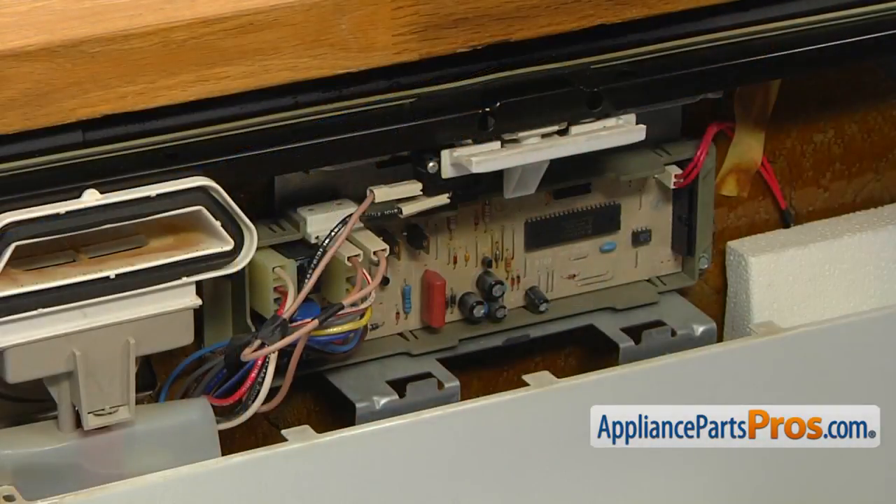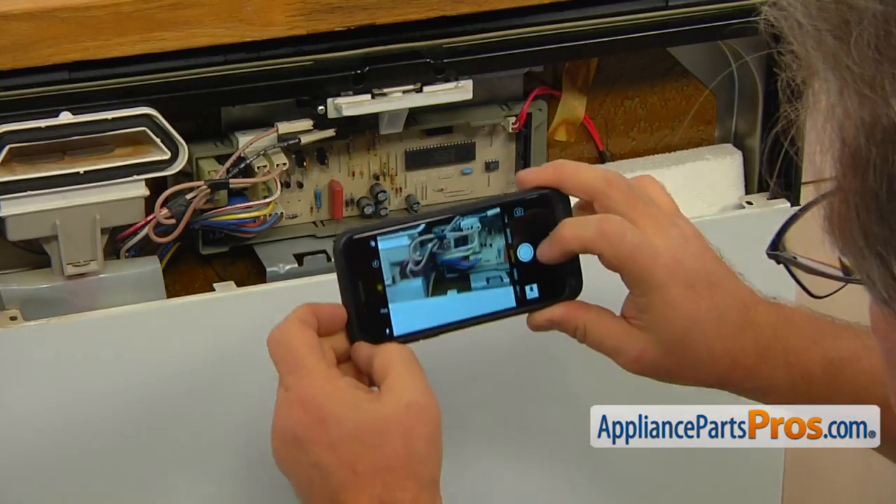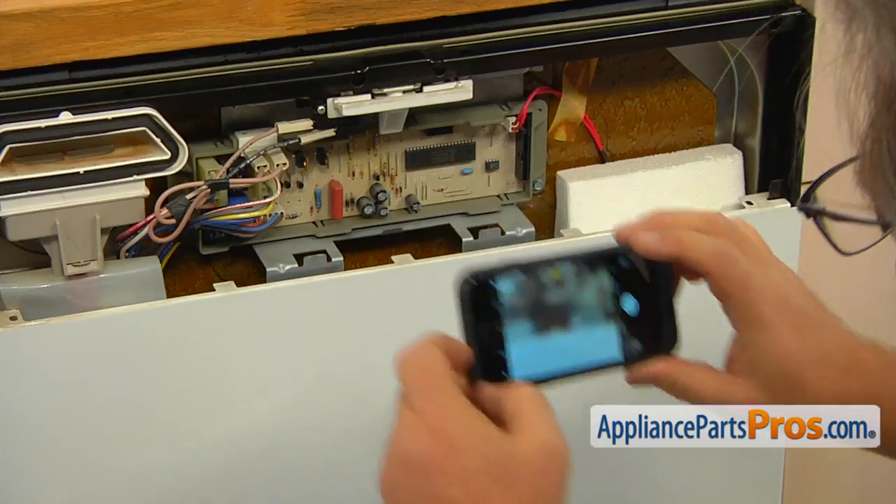The thermal fuse is located on the top side of the electronic control board. The two 10 wires are connected to the door switch and to the PA terminal of the connector plug CON2. Take a picture of the controller's connections just to be on the safe side.